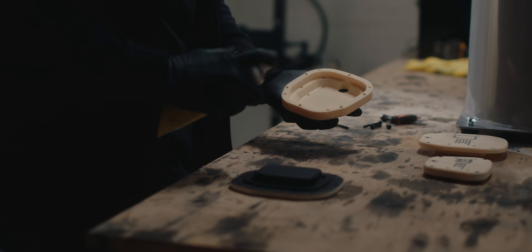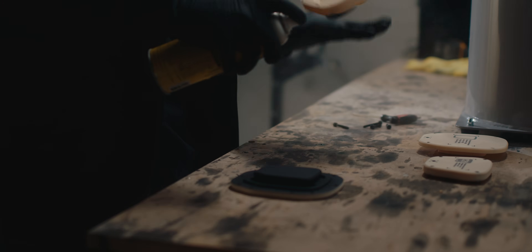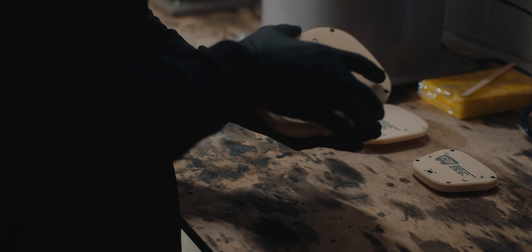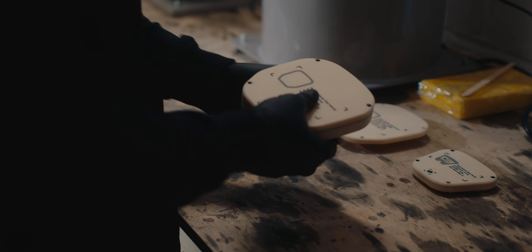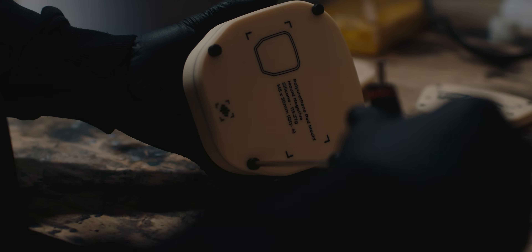I always use Ease Release 200 when I'm making silicon moulds and when I'm casting into them. It's very thin, doesn't build up on the surface, and leaves a nice, consistent matte finish. Then once I've done that, I can bolt the two mould halves together.